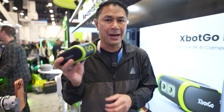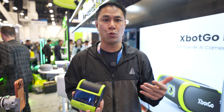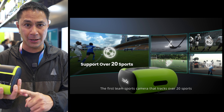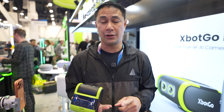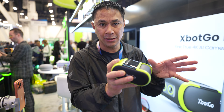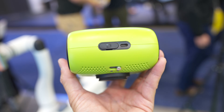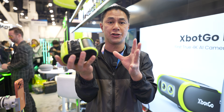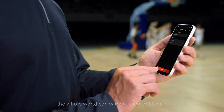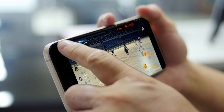It doesn't require any subscription fees and it's very affordable for every single family. It's not limited to basketball — they say it supports up to about 20 sports. The main ones include basketball, soccer, and even ice hockey where it tracks more of the group and the action. For storage, you can put up to a one-terabyte micro SD card in the back, so all your footage is shot and stored right to your card.